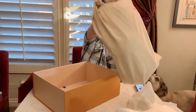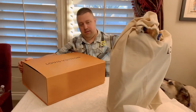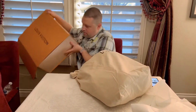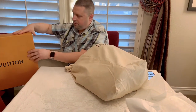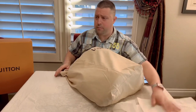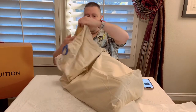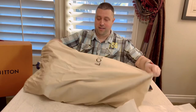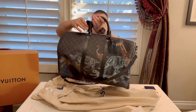Here's our huge dust cover. You can take these down, by the way — it took me a while to figure out how to do it, but you can. I'll show you in a future video. Let's break this puppy out. This is beautiful. This is my first Keepall ever. And there she is.